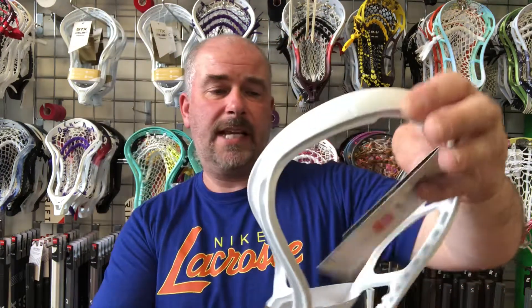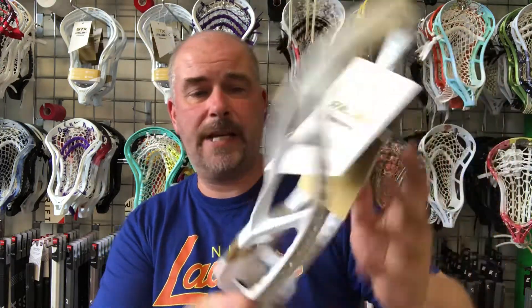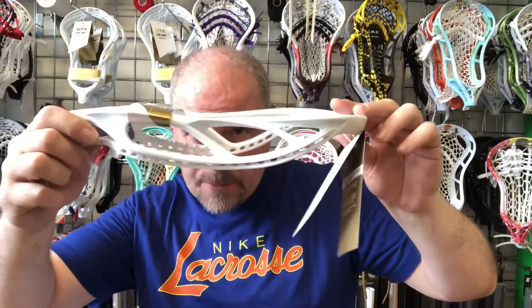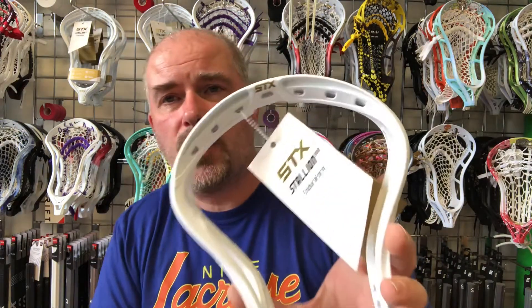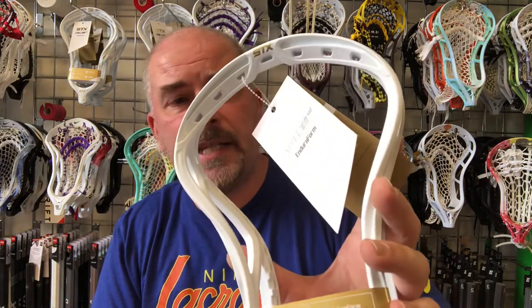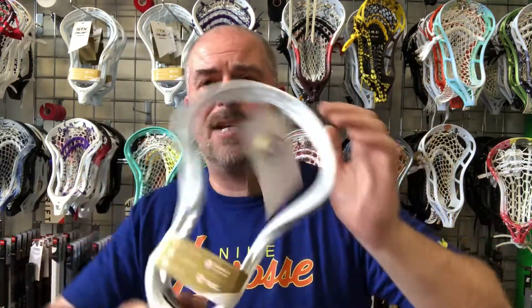It's geared more towards an elite level player — mid-high pocket ideally, so maximum offset — and it's got STX's speed scoop, which we're all familiar with now. It also has those cutouts you've seen on recent STX sticks. It's a really nice stick and I highly recommend it.